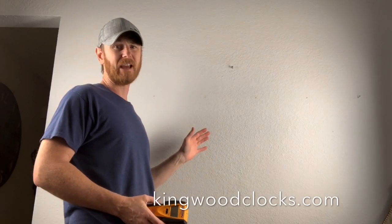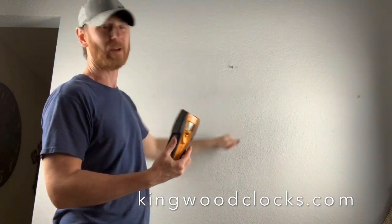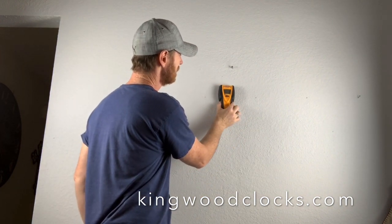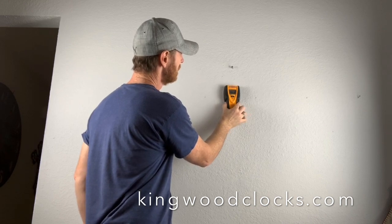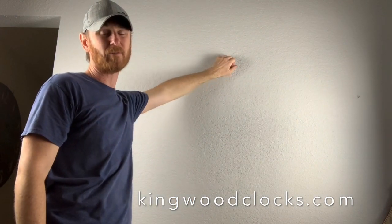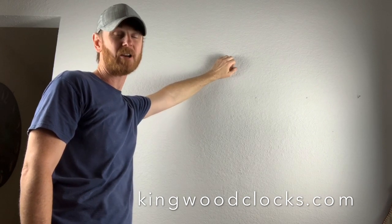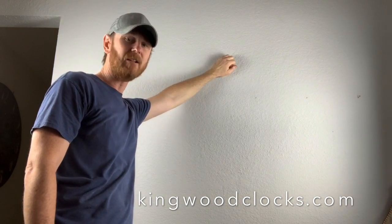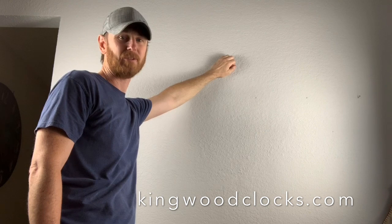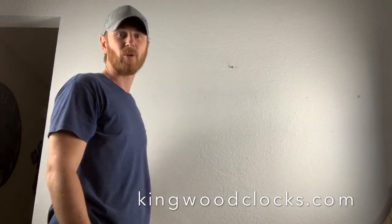Ideally we're going to want this to hang in a stud, so hopefully you have a stud finder or you're pretty good at the knock method. I already have my screw in the wall — it needs to be sticking out about a quarter inch. You want a good two to three inch screw to make it through the sheetrock and into the stud. Do not hang it on a nail. Do not hang it on a picture hanger. You're going to be pulling on those chains weekly, and you're just asking for trouble. So get a screw that's solid in the wall and we're ready to go.